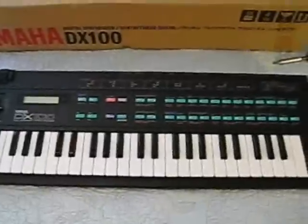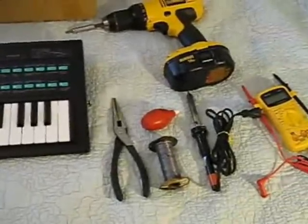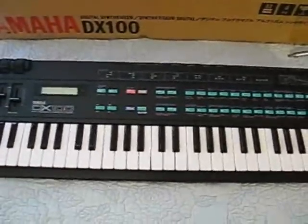It's a job you can do yourself if you know how to solder and you've got a little bit of skill with that, then you should have no problem doing this job. Let me show you what we've got to do first.